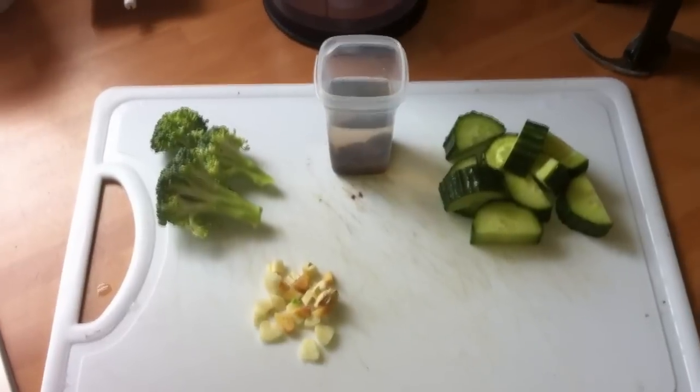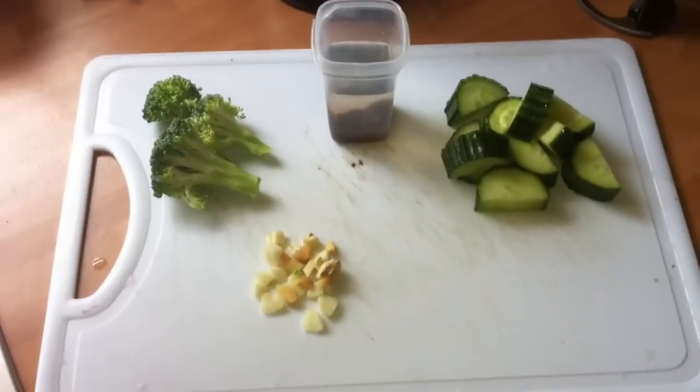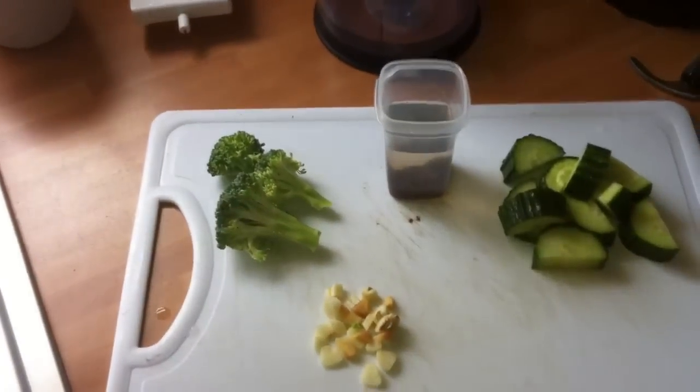How's it going everyone? Mark here. Today I'm going to show you how to make homemade food for African cichlids. I'll go through the food and what other food you can add.